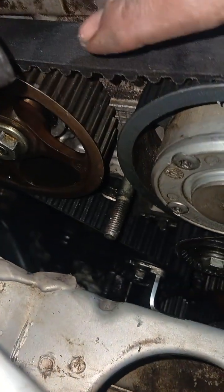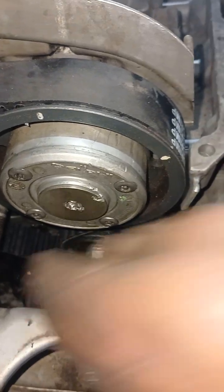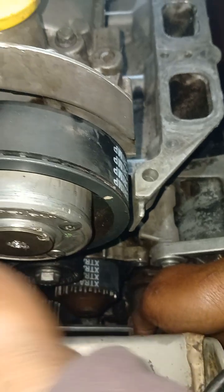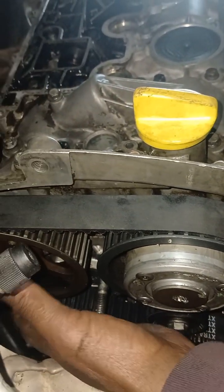But it shouldn't be too tight, because the incident that happened here is because it was tightened very, very heavily. That's why it damaged this idler pulley here. I believe it's right now.